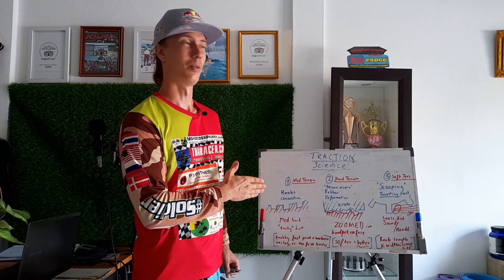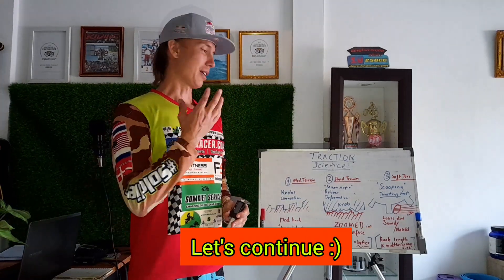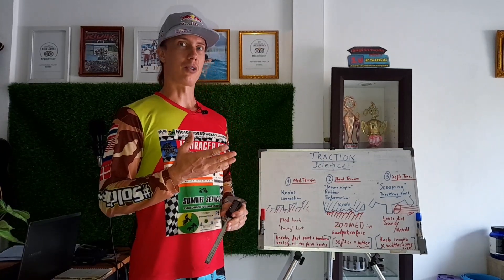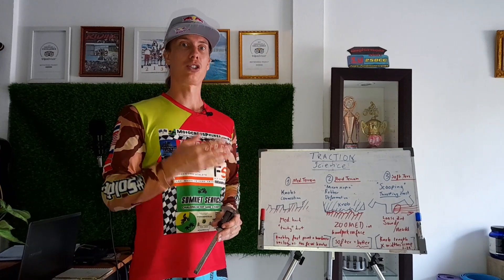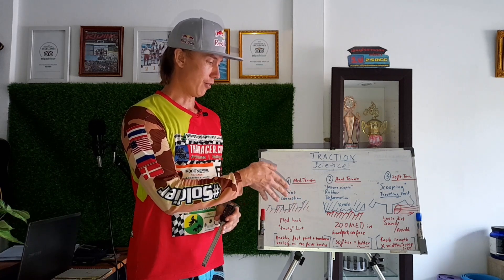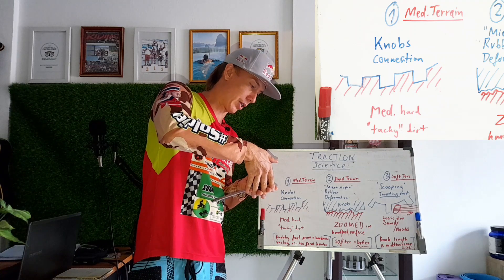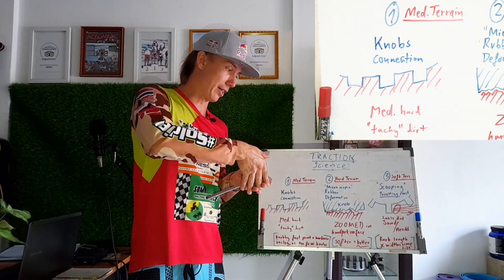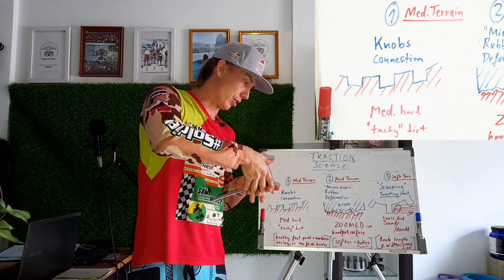Okay, so the first type of traction we're going to talk about is medium/moto terrain, which is the best conditions you could wish for as a dirt bike rider. That is when the dirt is soft enough for the knobs to sink into the dirt and grip — so the knobs are creating traction and a connection to the track by sinking into the dirt.